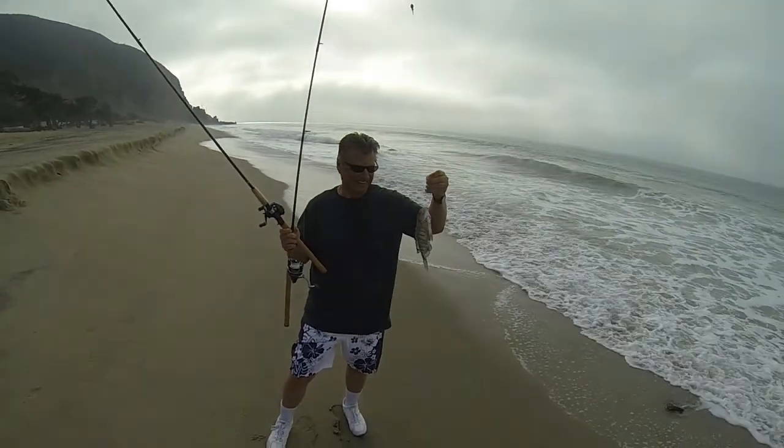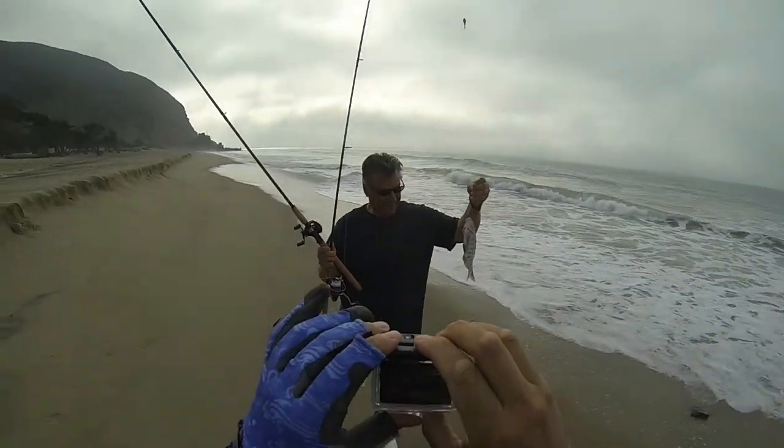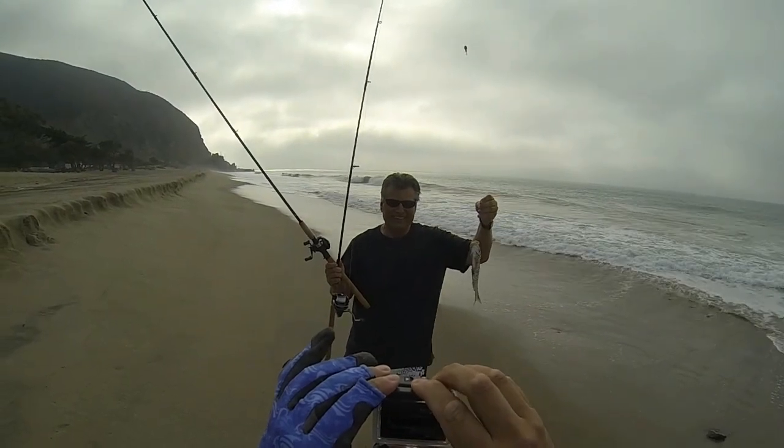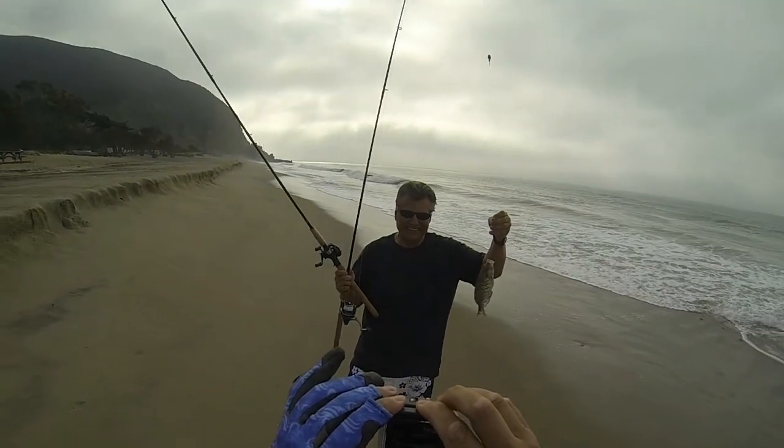That's a pretty good size one. That's probably a 12-13 incher. Big smile. One more time. Yeah!